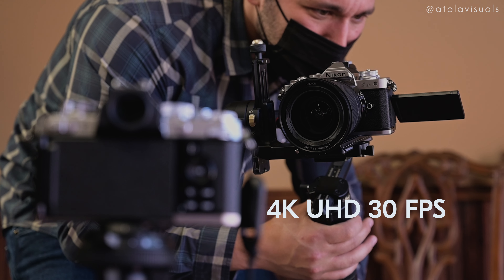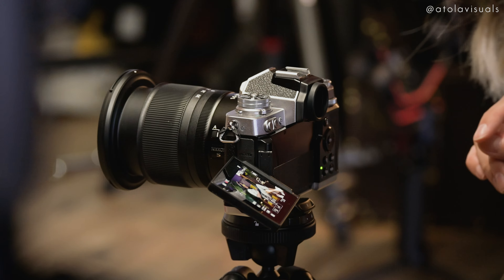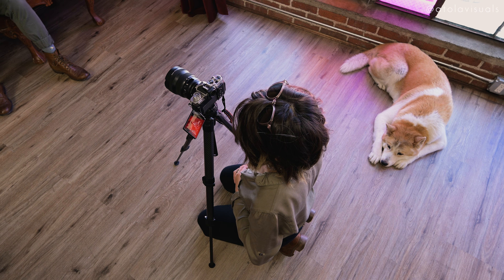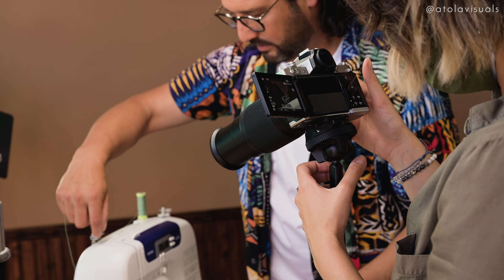This camera has 4K up to 30 frames per second and 1080p at 120 frames per second. For my film, I alternated between 4K 24fps, 1080p 120, and 1080p 60, depending on what the shots needed. I don't think I could shoot an entire video without playing with that slow motion,